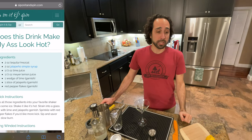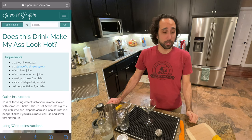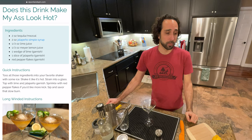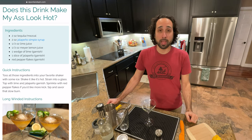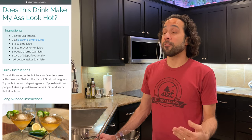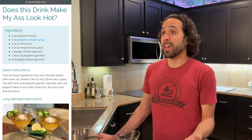You will need two ounces of tequila, two ounces of jalapeño simple syrup which I will touch on in a minute, half an ounce of lime juice, and half an ounce of Meyer lemon juice. Meyer lemon juice is the superior lemon for this drink — if you don't have Meyer lemons, you can use regular lemons, or if you have a little orange juice, throw that in there. You'll also need a wedge of lime for garnish, a slice of jalapeño for garnish, and some red pepper flakes if you want to kick it up a little bit.